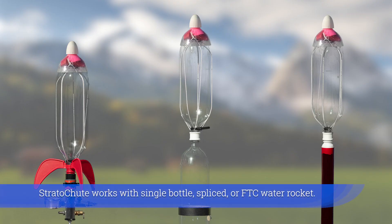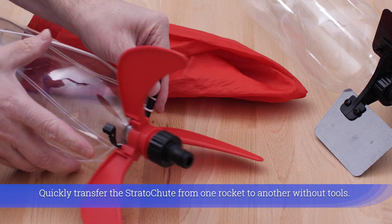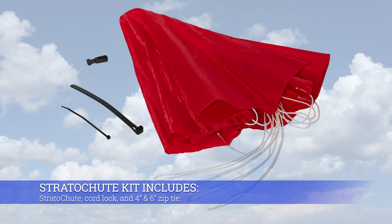Strutter Chute works with single bottle, spliced, or FTC water rockets. Quickly transfer the Strutter Chute from one rocket to another without tools. The kit includes the Strutter Chute, cord lock, and a four and six inch zip tie.